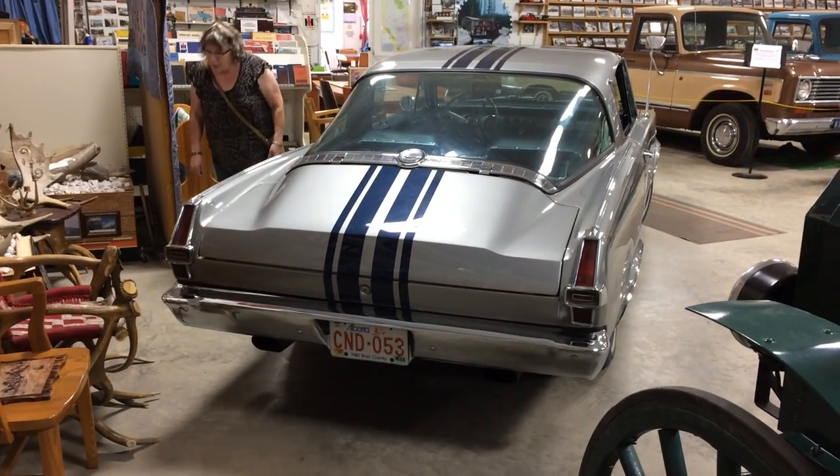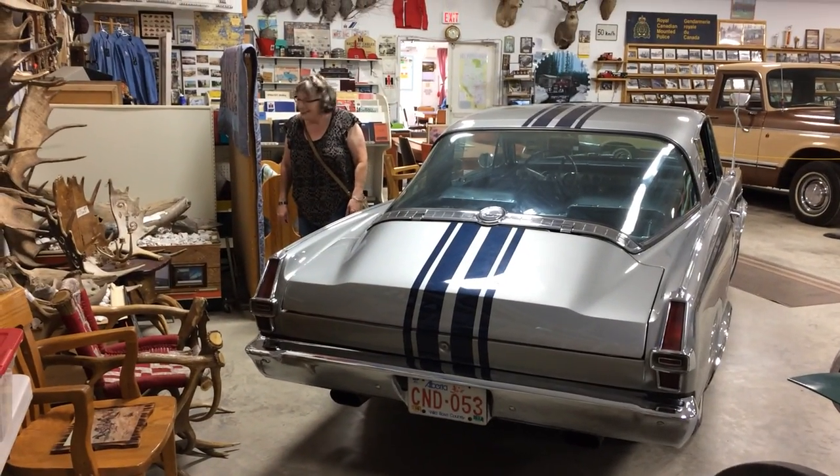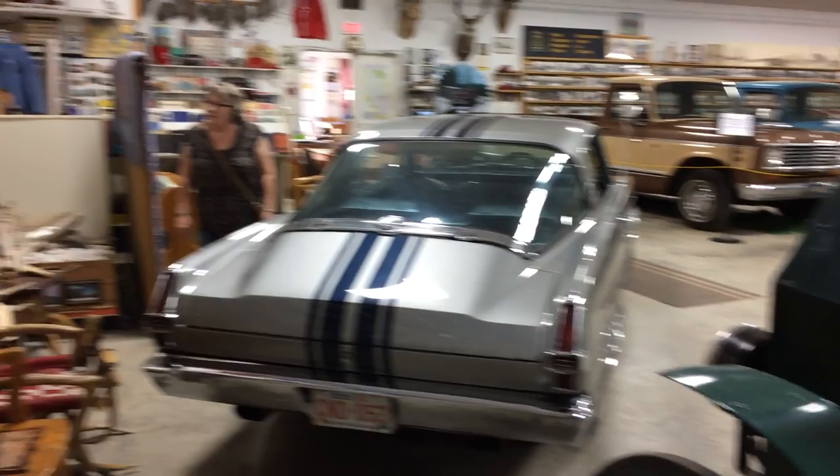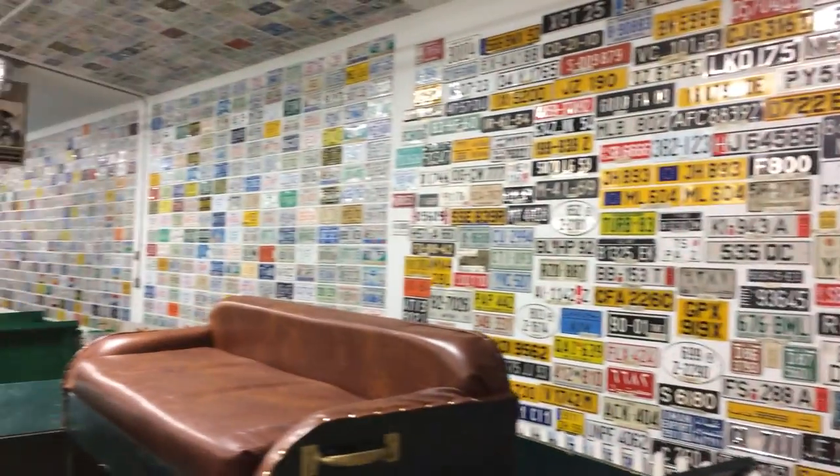That one's actually a Barracuda, I believe, but that's my mom standing over there. They have a wicked license plate collection here too — it goes all the way back down the wall.